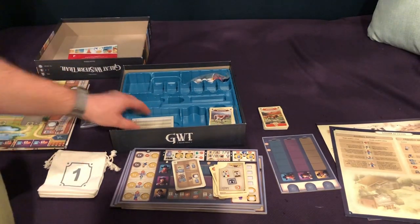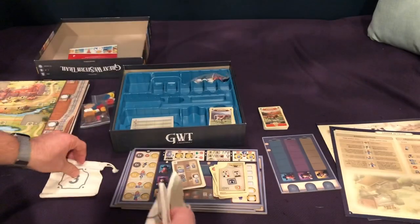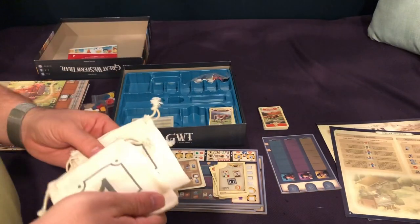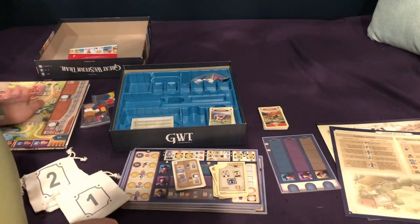Hopefully you enjoyed this unboxing. And, I forgot to show you these little bags — those are where the ones, twos, and threes will go. I actually think that's a good thing. I remember having to stack those and try to shuffle them. It's good that they have the bags for the tiles as they come out.